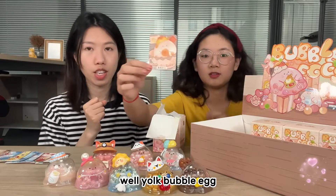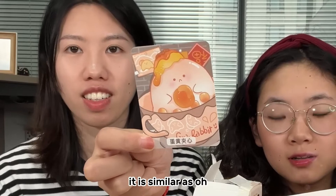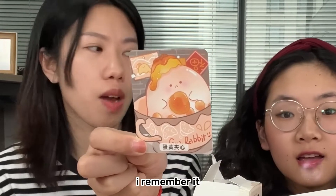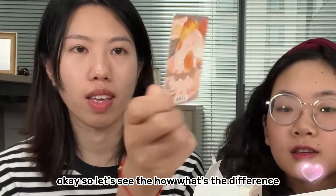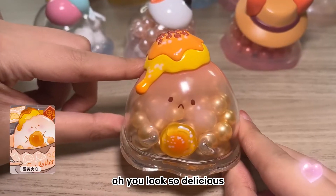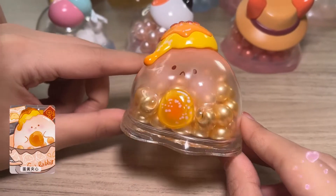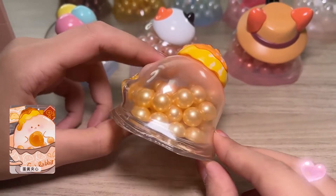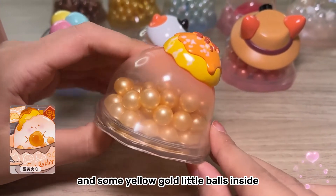It's a yolk bubble egg! It's similar to the yolk bubble egg in Season 1. Let's see what the difference is. It looks so delicious — the yolk and some yellow gold little balls inside.